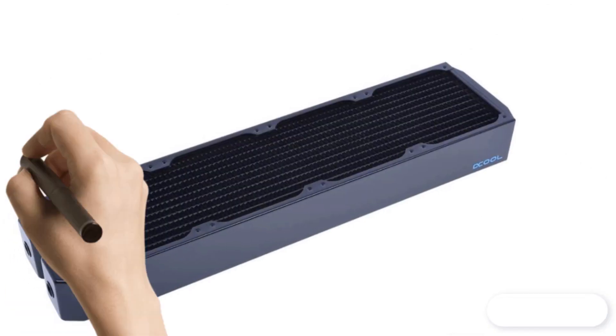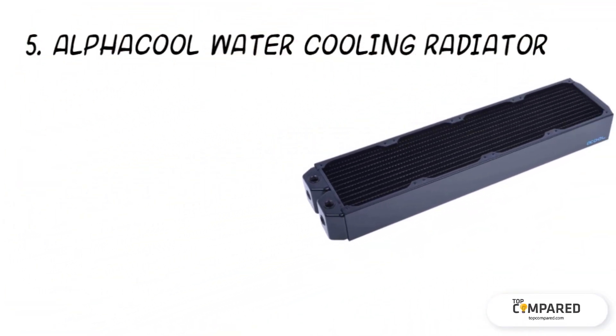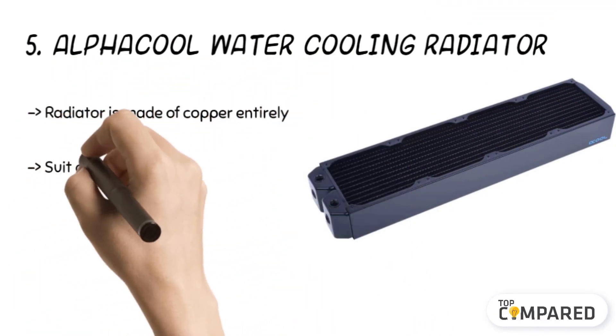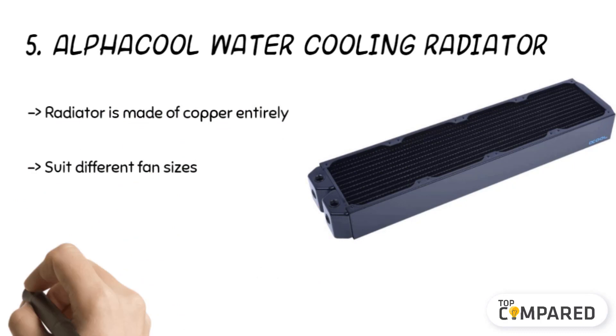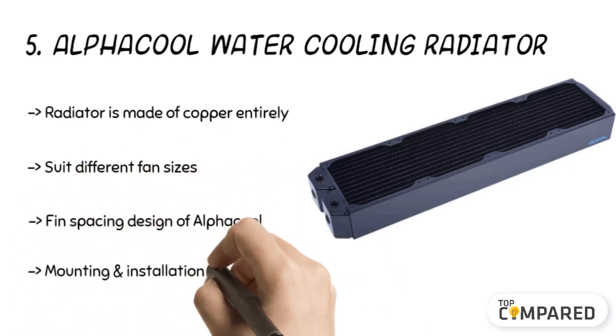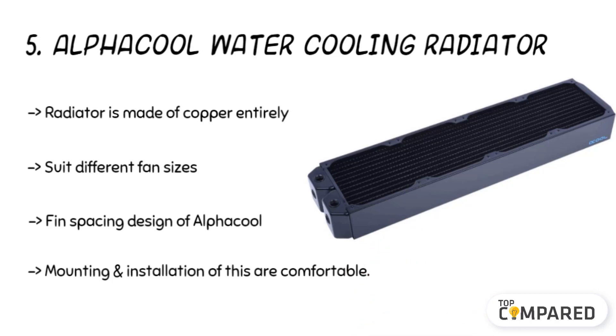Starting from last in the list, the fifth product is the Alpha Cool water cooling radiator. The radiator is made of copper entirely, and the brand specializes in radiators to suit different fan sizes of 120, 140, and 180 millimeters. The fin spacing design of Alpha Cool can perform well with slow and medium speed fans, and the mounting and installation are comfortable too.